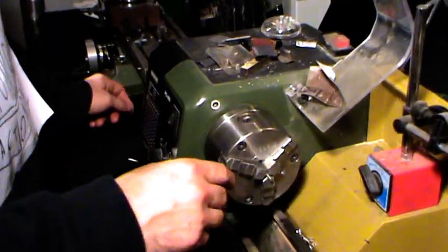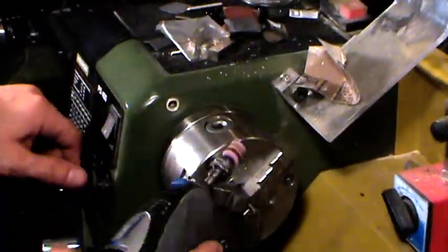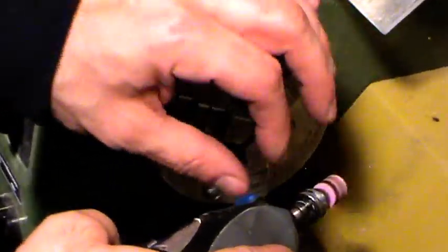Ok guys, first step, I'm going to create a new axle, stainless. I have my axle, I take my dremel and I create a kind of arrow.